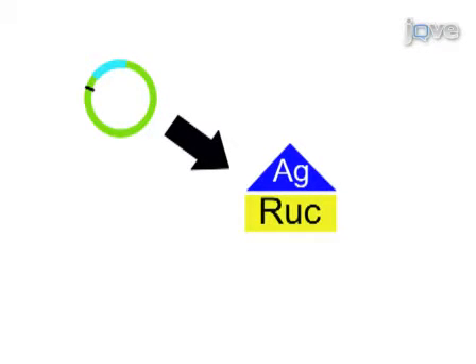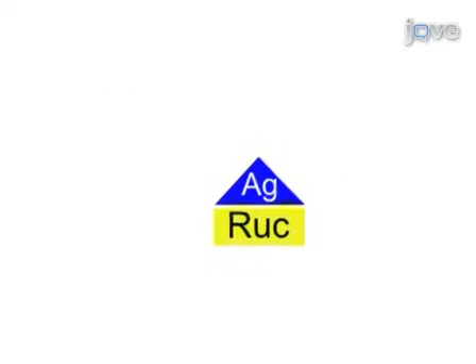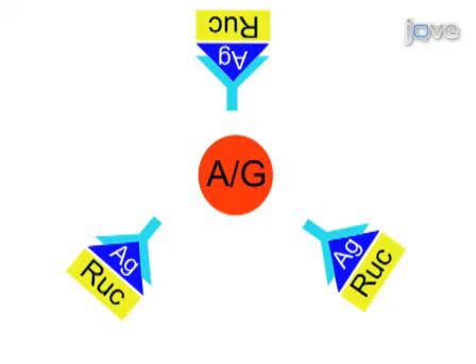The LIPS assay is initiated by incubating crude Ruc antigen extracts with patient sera in microtiter wells. The antibody-antigen mixture is then transferred to a 96-well filter plate containing protein A/G beads to capture IgG molecules.